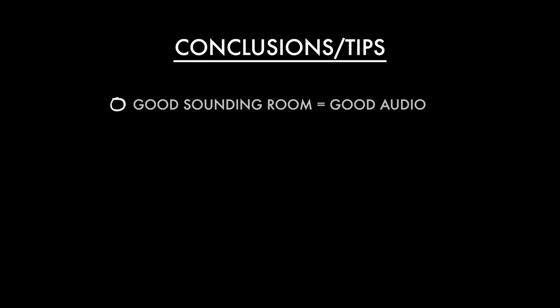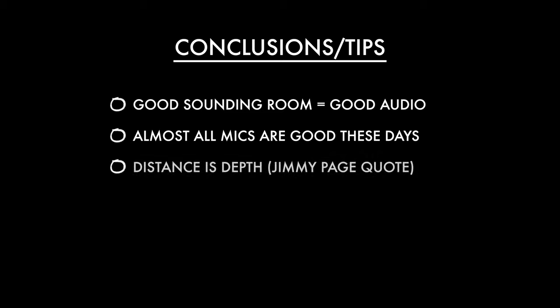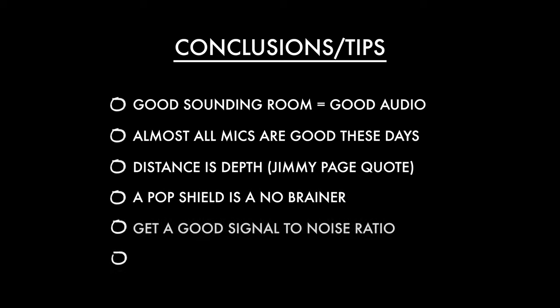Now let me distill everything into key tips. Firstly, the room you're in makes a big difference — make sure it's quiet and that you like the sound of your voice in it. The mic you choose is less important; there are fewer bad microphones now than ever before. However, your distance from the mic is very important — too far away and it'll sound thin, roomy, and echoey; too close and it could be too bassy or too loud. Pop shields are a really good investment — they're cheap and really cut down on plosives. Aim for a strong signal but avoid clipping, and always post-process your audio with EQ and compression.